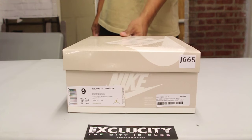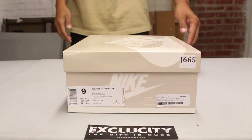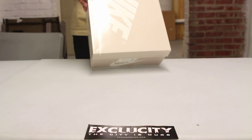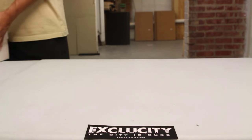What up y'all, Texas City coming to you with a special unboxing video. We got the Air Jordan 1 OG Pinnacles — this is the second colorway. We're going to be reviewing the white and metallic gold colorway of the Air Jordan 1 Pinnacle.